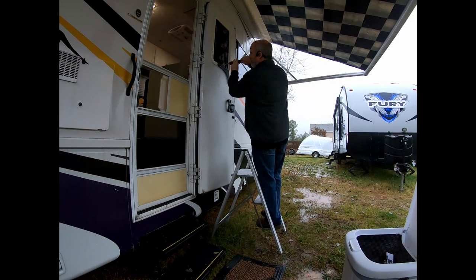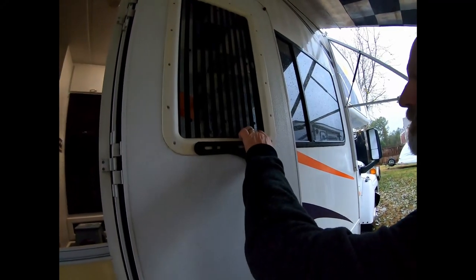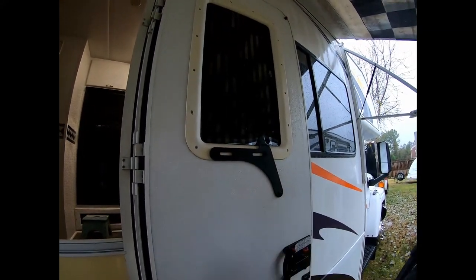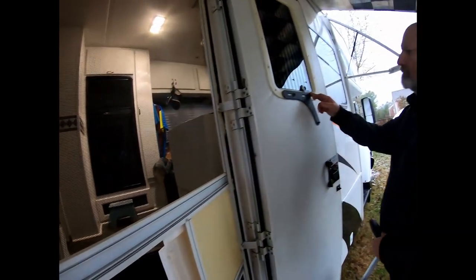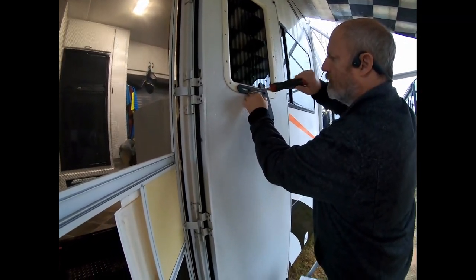It works! It works. Awesome sauce. Let's close the door and see how it fits in here. You're going to tighten the screws some more. Double check.